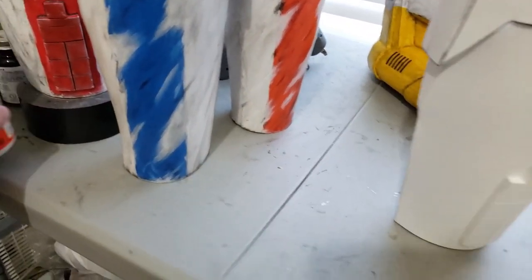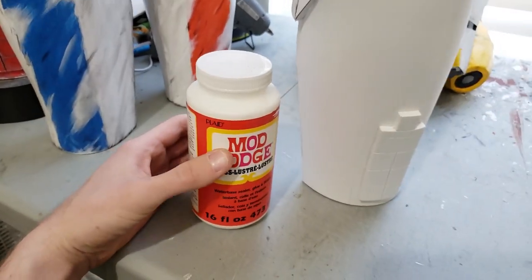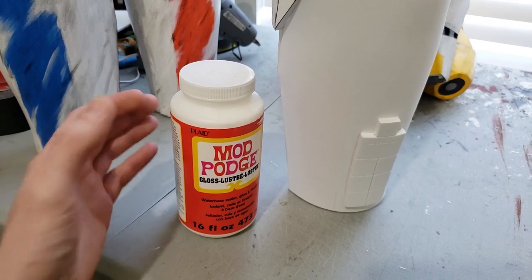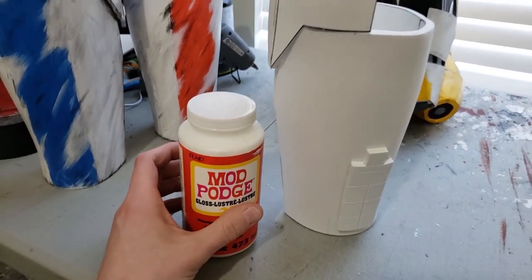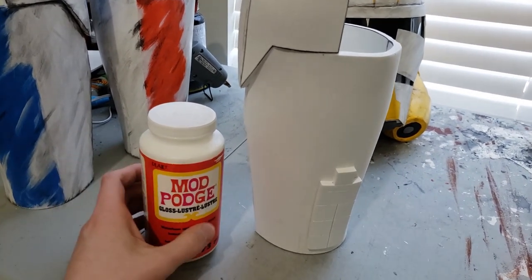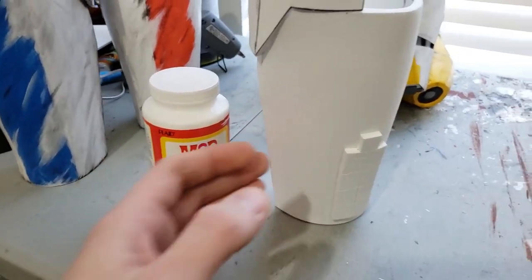And after that, what you'll want to do is hit it with some Mod Podge. This is kind of like a primer for foam — it basically acts as another shell, another layer on top of the foam to prevent the paint from soaking into the foam.